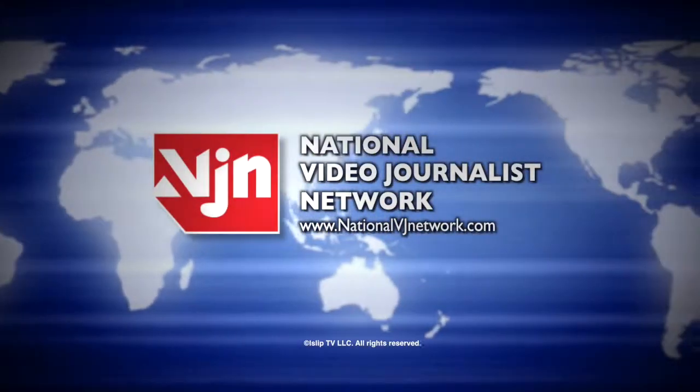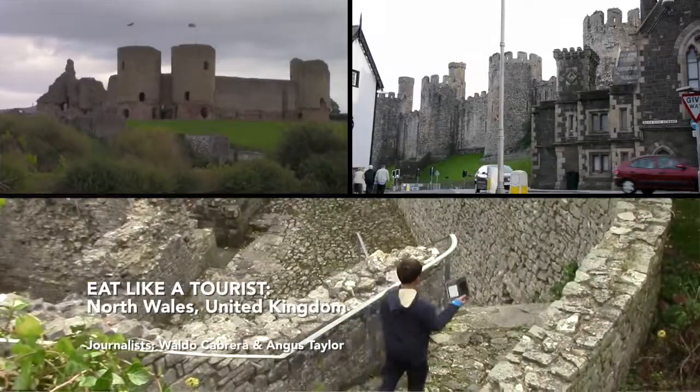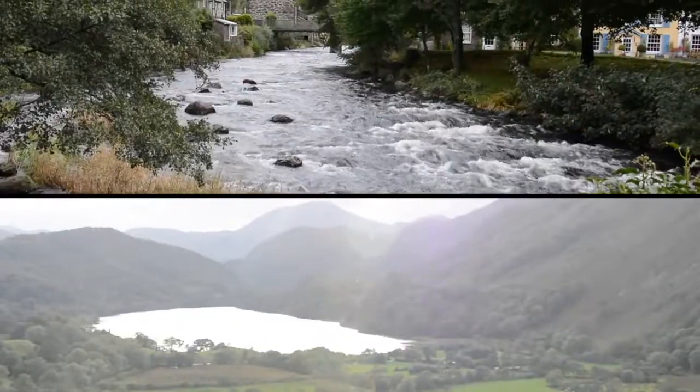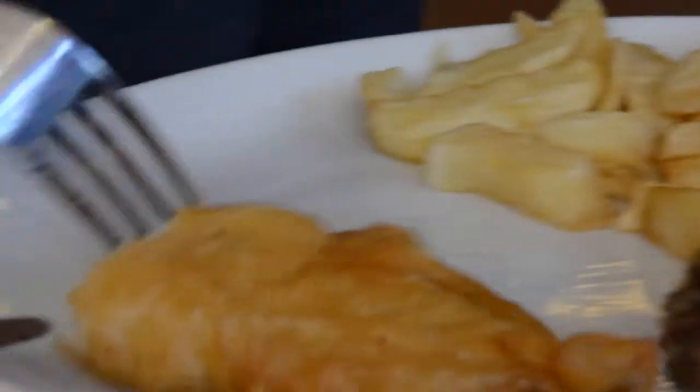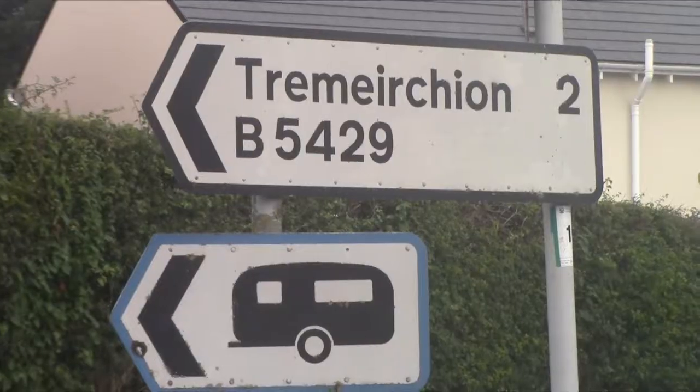This is the National Video Journalist Network. When visiting North Wales, you must tour their many magical castles, take in the beautiful landscape, and when it's time to eat the locals' favorite dish, fish and chips, go to Tremurkin.